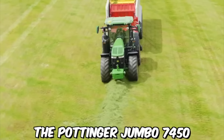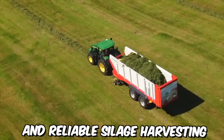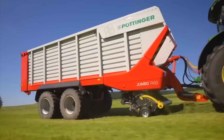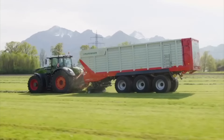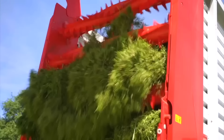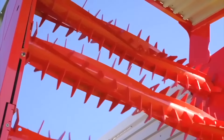The Pottinger Jumbo 7450 is a high-performance forage wagon designed to deliver efficient and reliable silage harvesting. It is a versatile machine suitable for use in a wide range of applications, from large-scale farming operations to smaller operations that require a more compact and maneuverable wagon. The wagon is equipped with an innovative rotor design that ensures a fast and efficient crop flow, resulting in a high-quality chop with minimum losses.